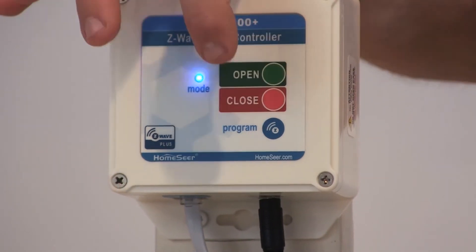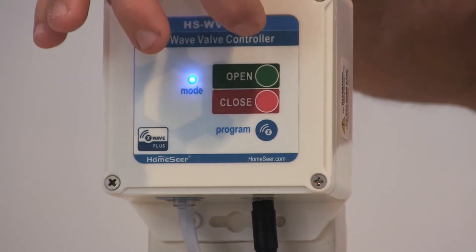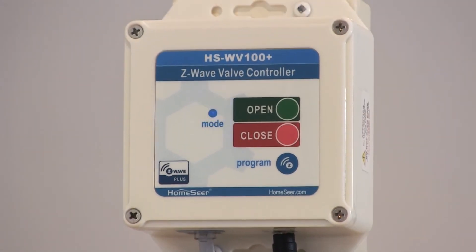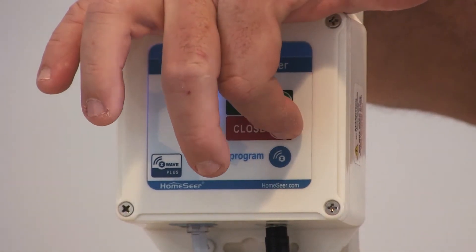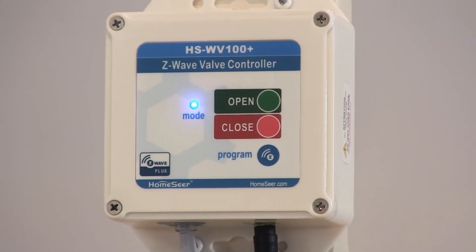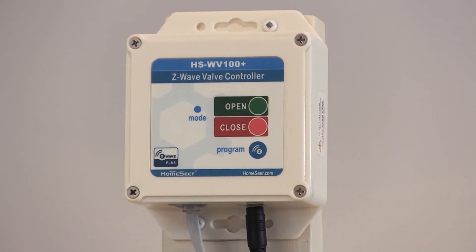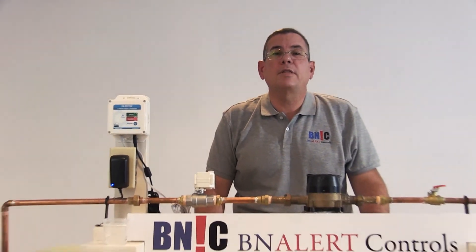Right now the valve is closed. I'll open it using the push button, and now I'll close it. I hope you enjoyed this demonstration — that's all for now, thank you.